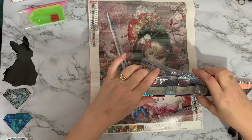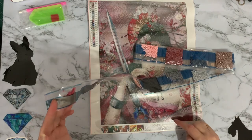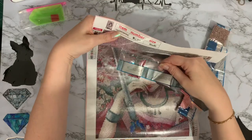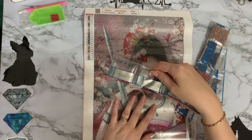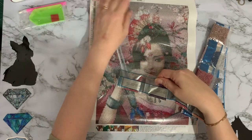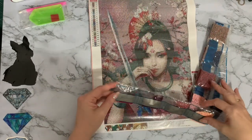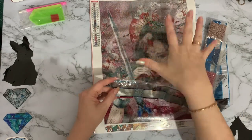We'll start at number one. We have got DMC codes on the canvas but no DMC codes on the drills - however, the actual kit number is on the drills. So if you do get one of the little bags lost somewhere - and I speak from experience, I've had one lost down the side of the settee - you can just match it up with your canvas number.